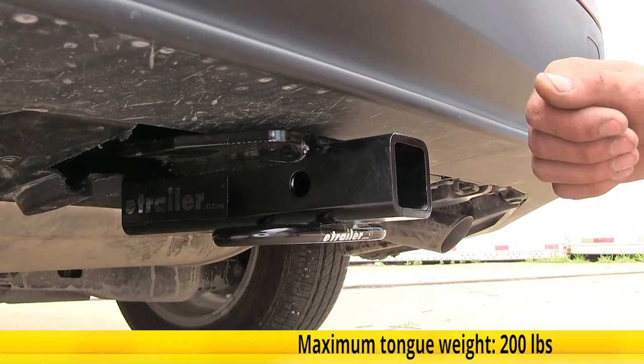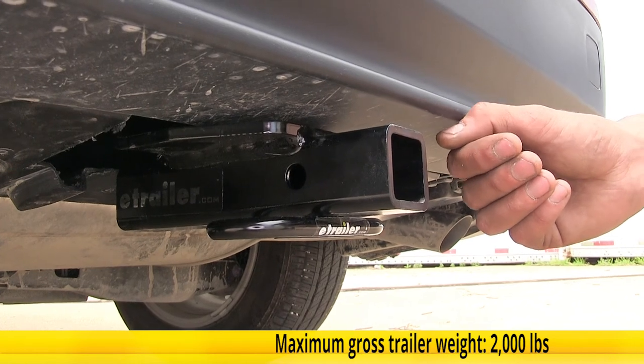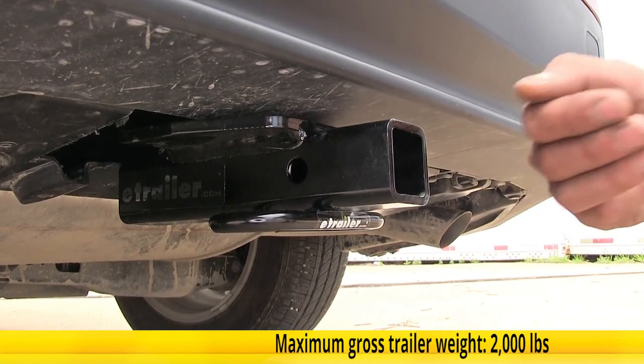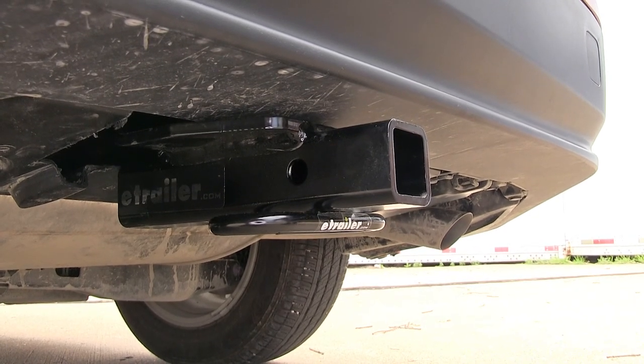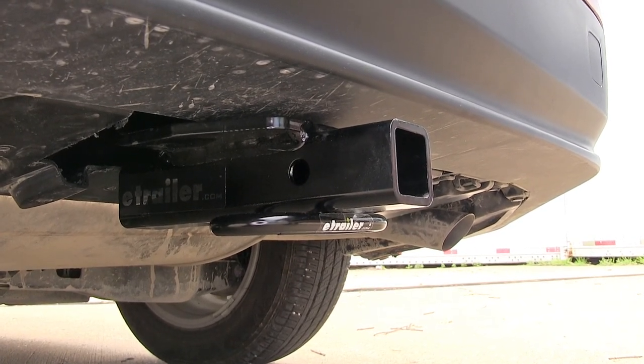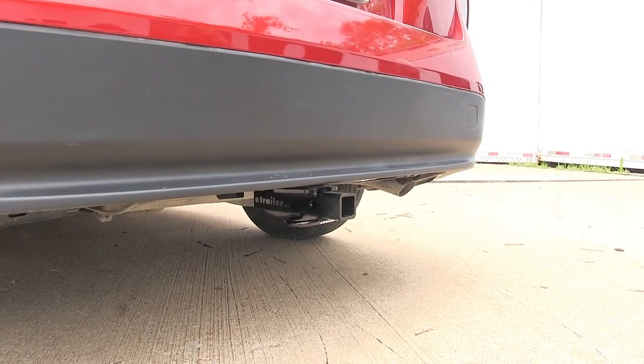This hitch features a 200-pound max tongue weight rating, which is the amount forcing down, and a 2,000-pound max gross trailer weight rating, which is the amount it can pull. You'll want to make sure you do consult with the owner's manual of your Prius and not exceed what the vehicle is capable of. Go by whichever number is lower.